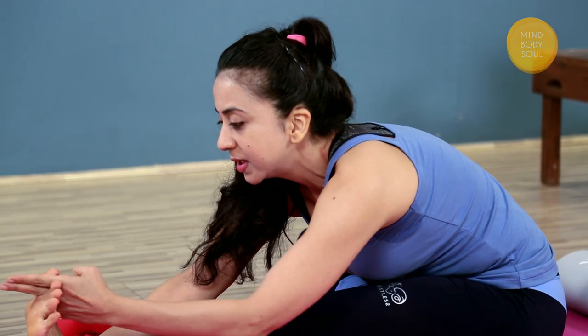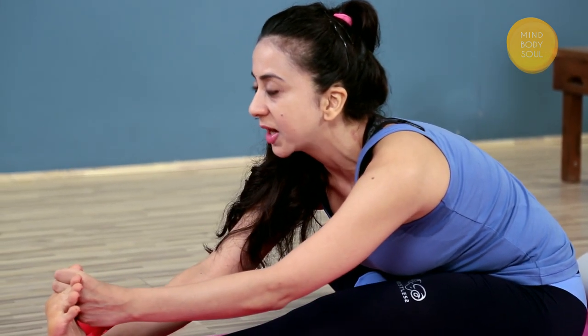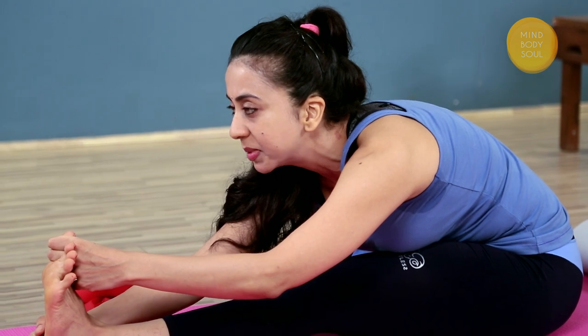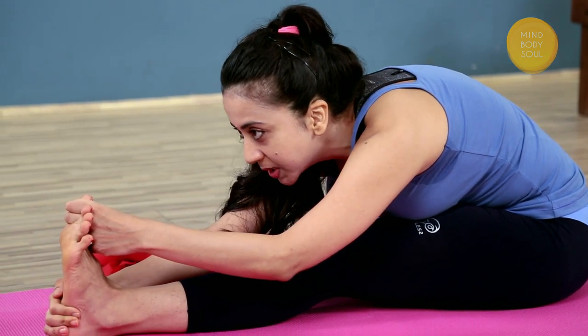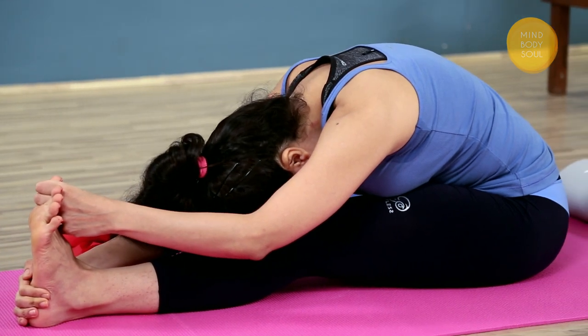If you're able to, hold on to the big toe — take the first two fingers and make a ring around the big toe with your thumb. Inhale again, press the shoulders down the back, extending or growing long in the back. As you exhale, bring the sternum — the breastbone — down towards your thigh, and allow your neck to relax completely.